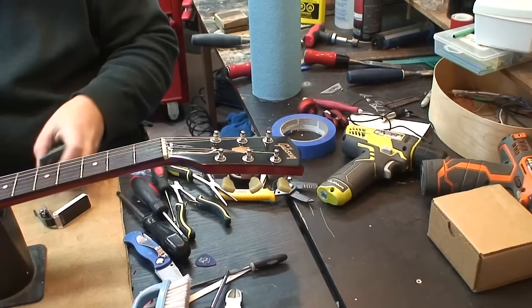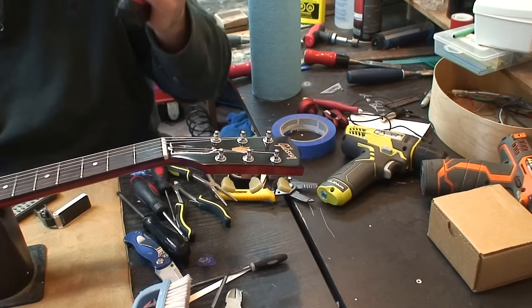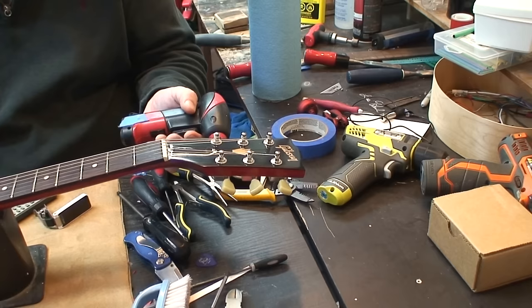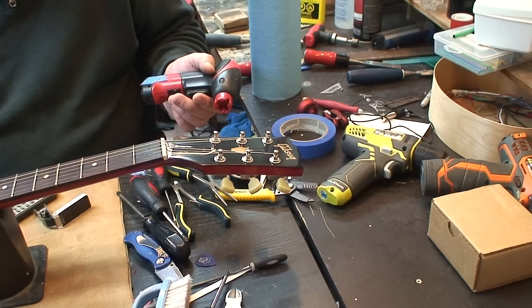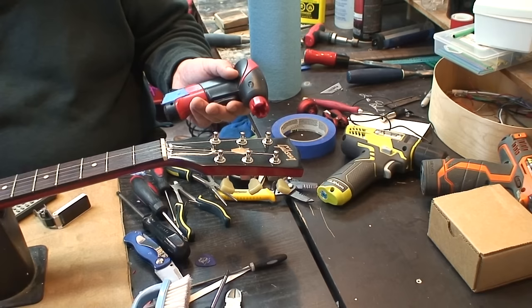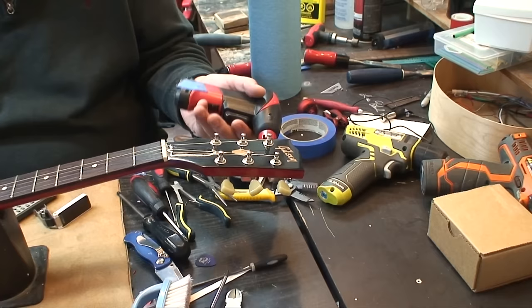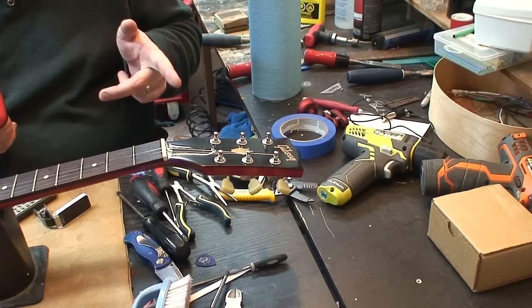Alright, welcome back once again. Bienvenidos. So why am I changing a perfectly good set of tuners? Because I can. The increased gear ratio alone is reason enough to change these tuners, because these might even be 12 to 1. They're not very accurate, and they're sort of jiggly.